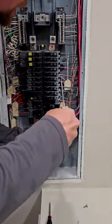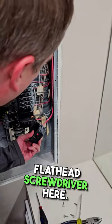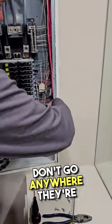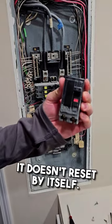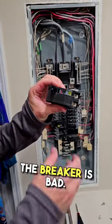What we're going to do is disconnect these wires with a little flathead screwdriver. Carefully make sure that these don't go anywhere they're not supposed to, and now let's see if the breaker will reset by itself. It doesn't reset by itself — that's an indication that the breaker is bad.